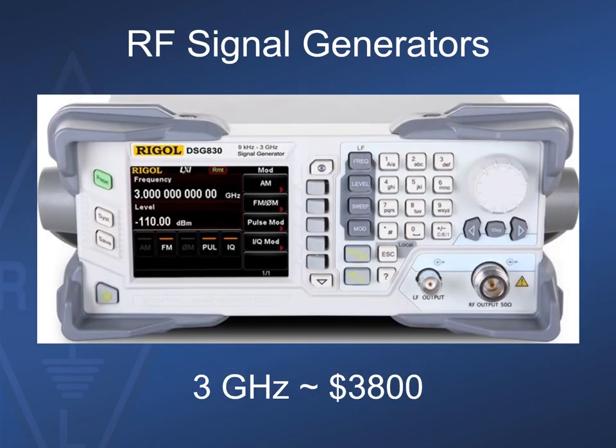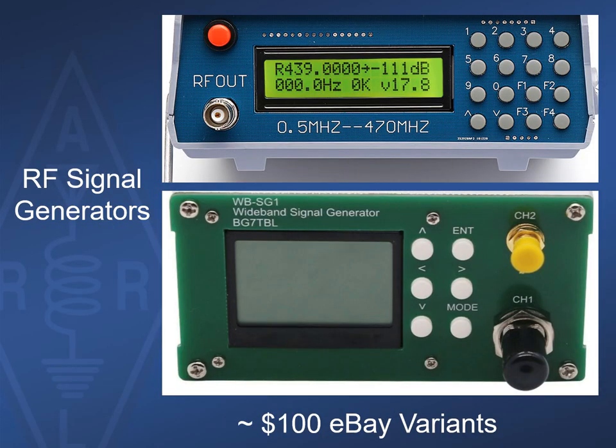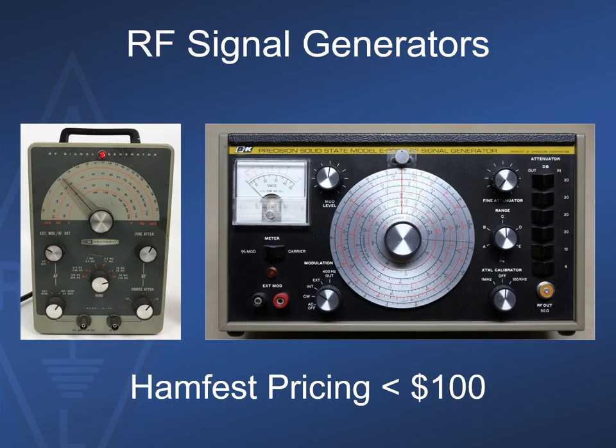Dedicated RF signal generators are really useful for all sorts of radio equipment testing and repair. This unit from Rigol can generate signals up to 3 GHz with a corresponding price. We can now see very capable RF signal generators at attractive prices — some units from BG7TBL can accept a 10 MHz external time base. Don't forget older analog-style RF generators that, although they can't accept external references, are perfectly suited for boat anchor radio and equipment work where tight frequency and level tolerances really aren't required.